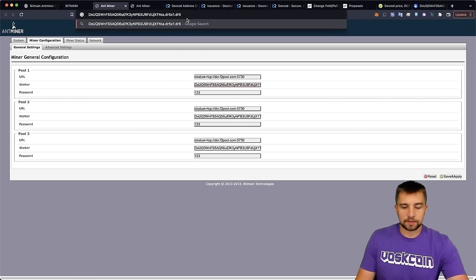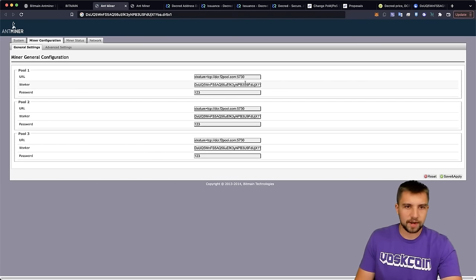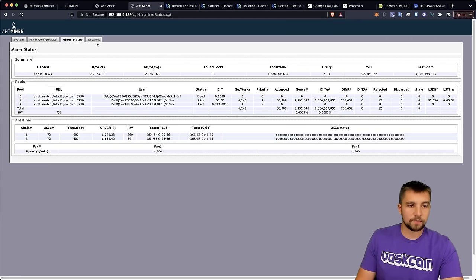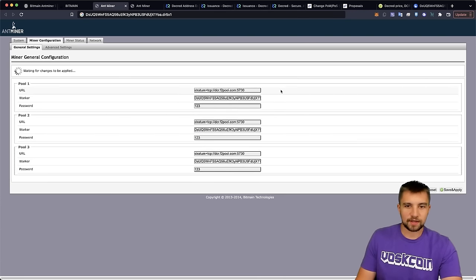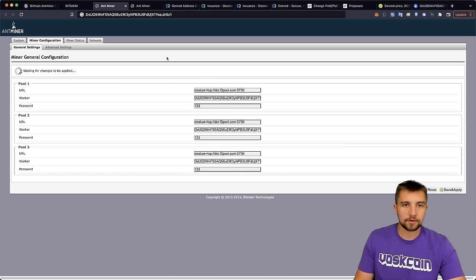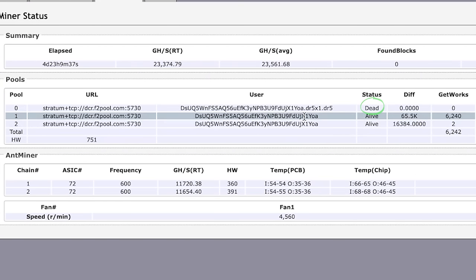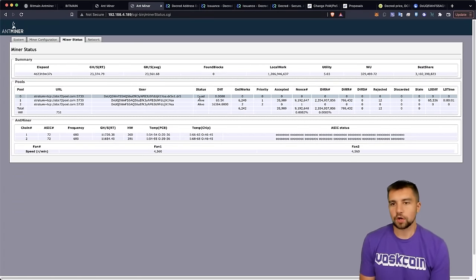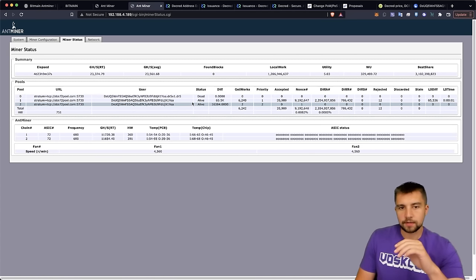You need to get a Decred address — punch your DCR address in. The format is: wallet address dot worker name. I accidentally put dot dot worker name, so I'll fix that and save and apply. Passwords don't really matter in this era of mining. I also put a backup pool in with no worker name, so I was actually mining off my backup pool, which is totally fine. It's always good to put in backup pools in case the primary goes down.